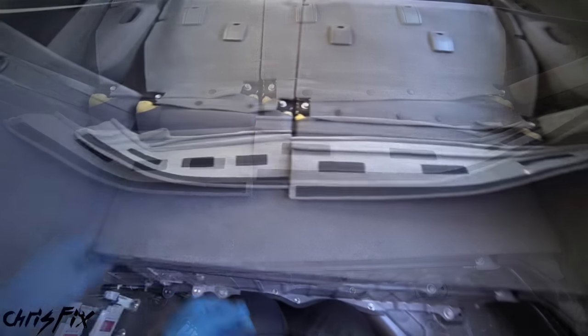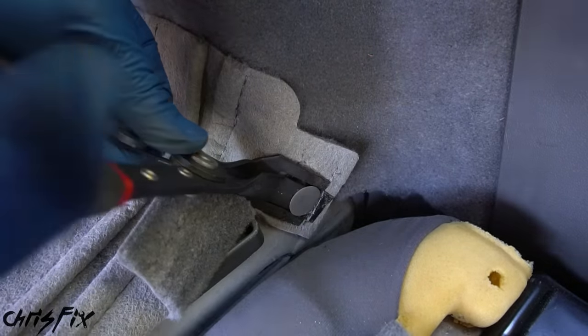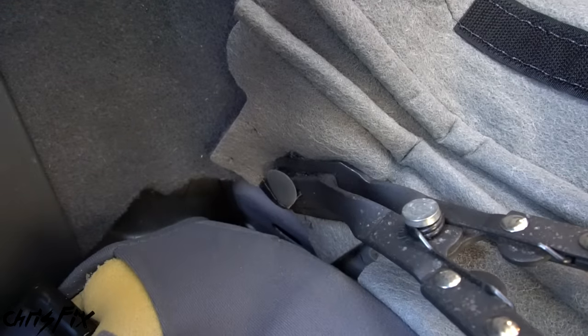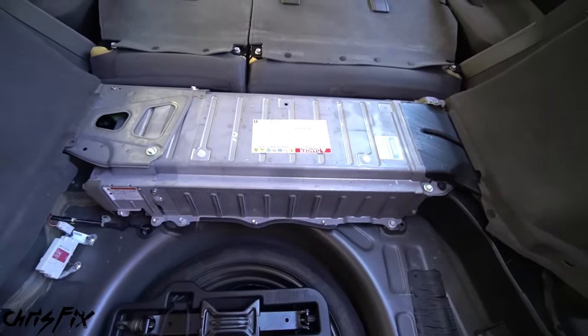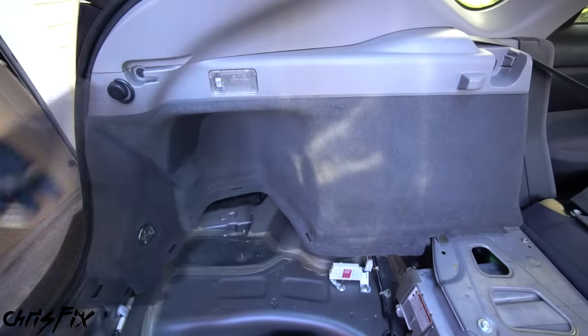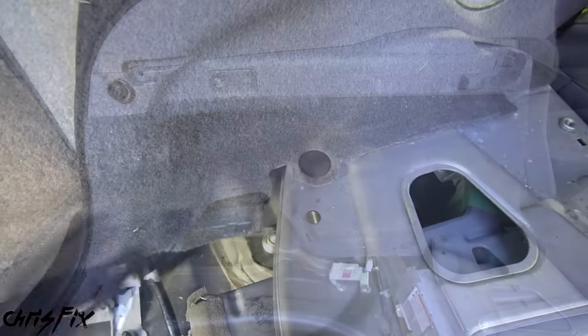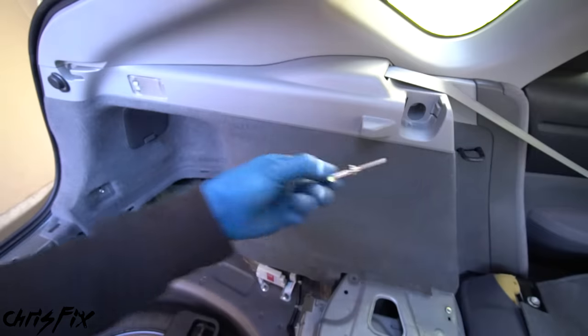Remove the plastic trim piece which has four tabs holding it in — give it a good pull upwards to pop it out. Push the seats down so they're out of the way. To get to the battery we have to remove this cover held by a couple of bolts, then remove the side covers, and move the seats forward. Remove the two chrome tie-down bolts and pop this cover off the battery. I could tell by the sound that a couple of clips broke — these are just plastic clips, not a big deal. You can buy a replacement kit, and I'll link it in the description.